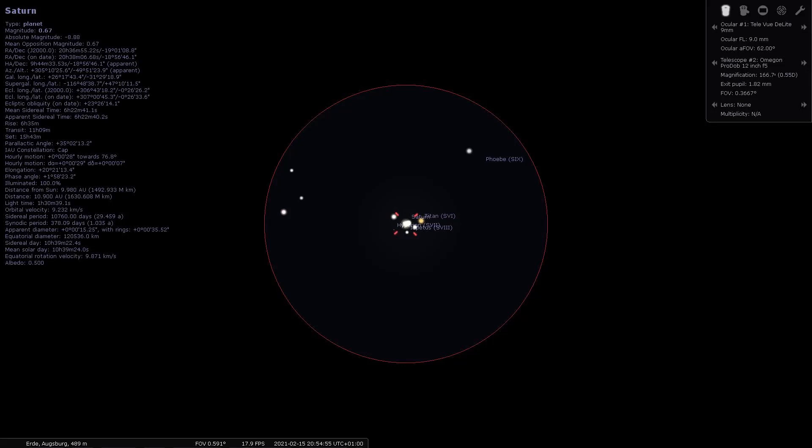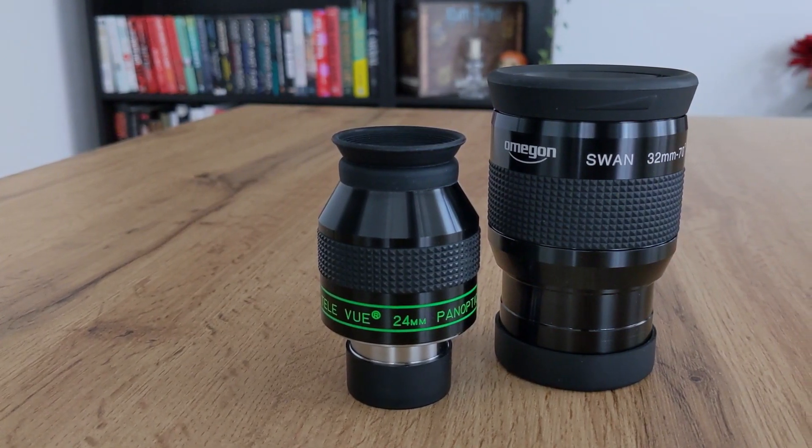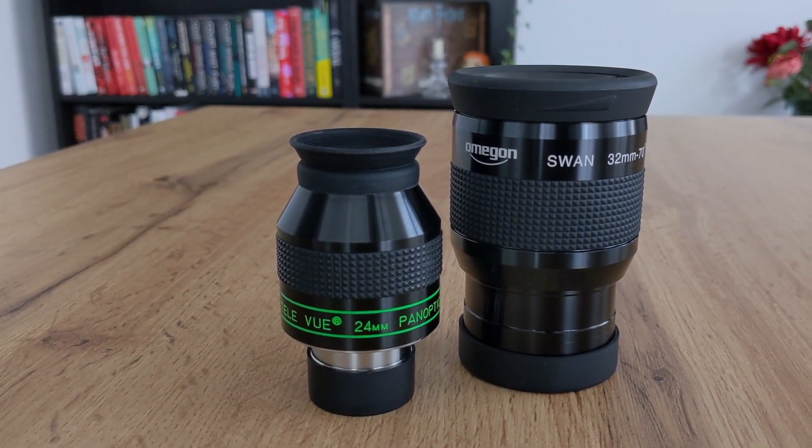When buying a new eyepiece, it's important to think about what you want to observe. For planetary observations you'll need a shorter focal length; the apparent field of view isn't as important since planets appear small even at high magnifications. Here I personally value long eye relief, which is why I recommend the Delite series from TeleVue. For deep sky objects you'll need eyepieces with a longer focal length and a wider apparent field of view — good options include the 24 millimeter Panoptic from TeleVue or, for a two-inch eyepiece, the 32 millimeter Swan from Omegon.